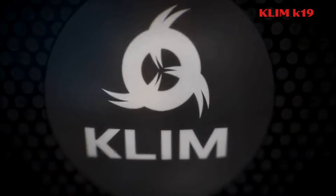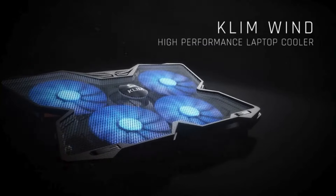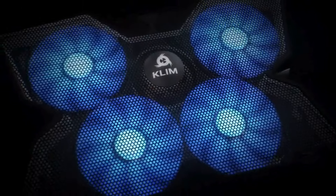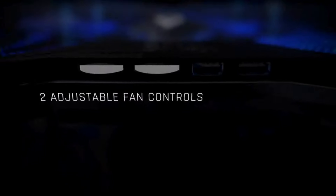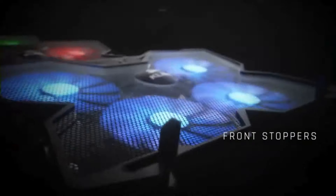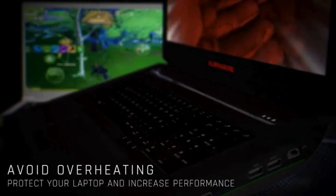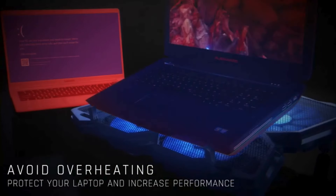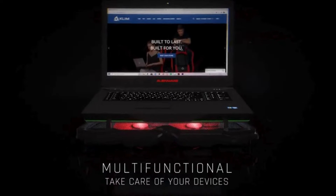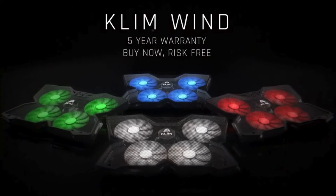5. Klim K19. The Klim K19 Wind Laptop Cooling Pad offers powerful cooling with four quiet fans spinning at 1,200 rotations per minute, suitable for laptops ranging from 11 to 19 inches. It effectively prevents component overheating, prolonging PC lifespan and enhancing performance. The design includes rear legs for inclination and frontal pegs for stability. With durable materials and a five-year warranty, it ensures reliability for tasks like gaming and video editing. The cooling pad also features two USB ports and can be used with PS4 or Xbox One consoles.